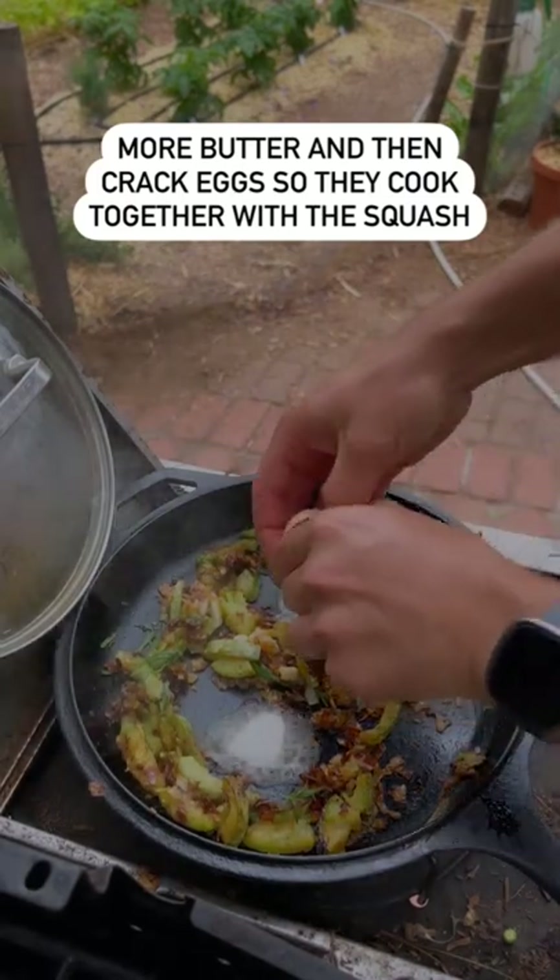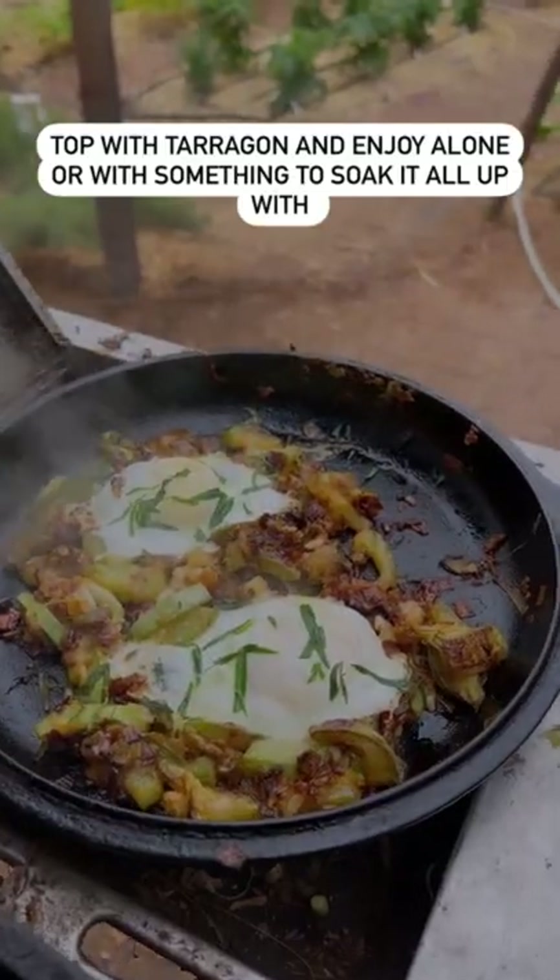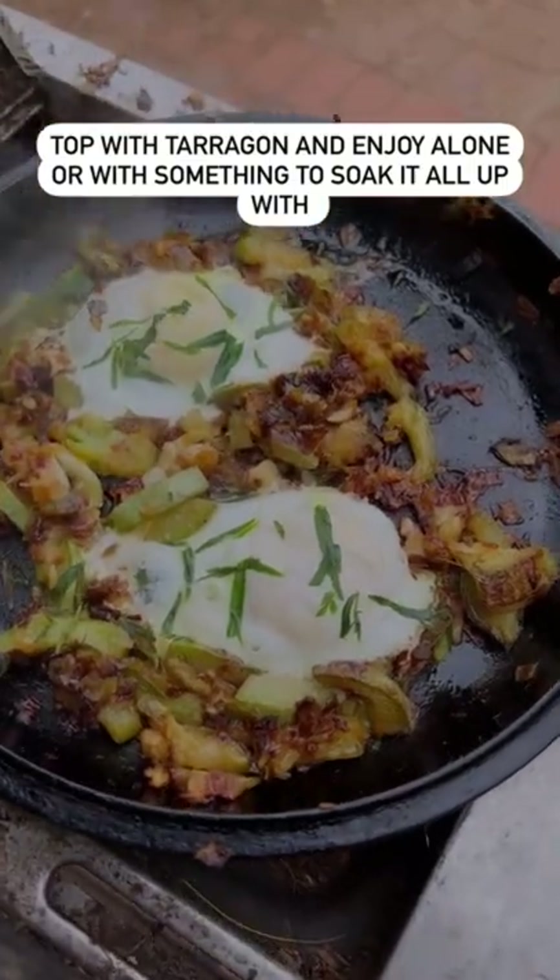Now we add the eggs. Eat it straight up or serve it over a bed of potatoes or a nice piece of sourdough.